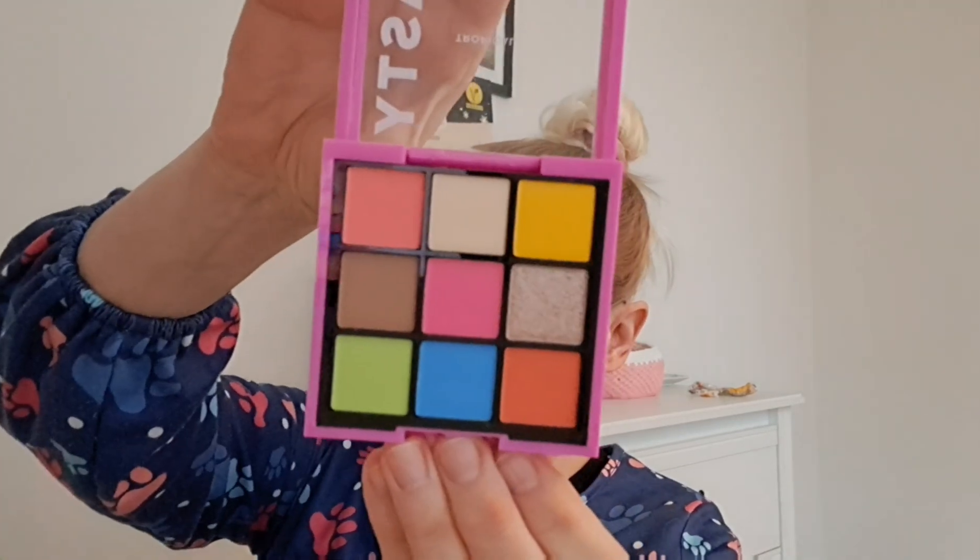I also got for myself to try this eyeshadow palette. Oh, it's very packed and very sealed. When I see colors like this I just need to try it, so I thought in this video I will also try this new eyeshadow palette from Makeup Mecca. It's called Tasty Tropical.